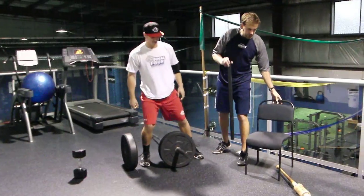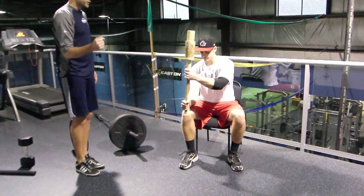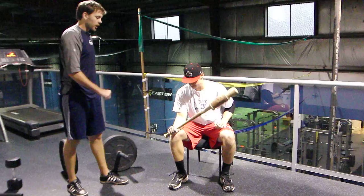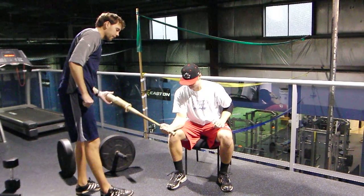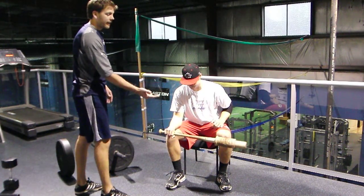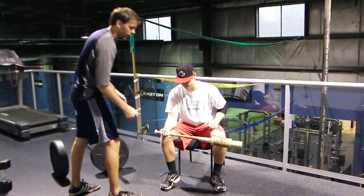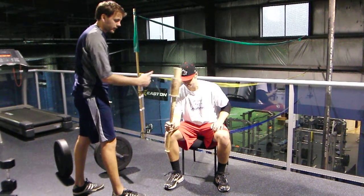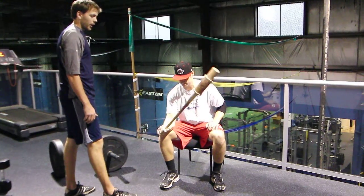Another exercise, and this one's easy to implement in the dugout, is forearm pronations and supinations. He's going to get his elbow in a nice 90-90 position, forearm relaxed. He's just going to go back and forth. When you're first doing this one, stop at the top and then come back down. As you get a little bit better and stronger, you don't have to stop at the top — that extra momentum will provide a lot more strength. To make it easier, slide your hand in to shorten the lever arm. To make it harder, slide to the very end of the bat.